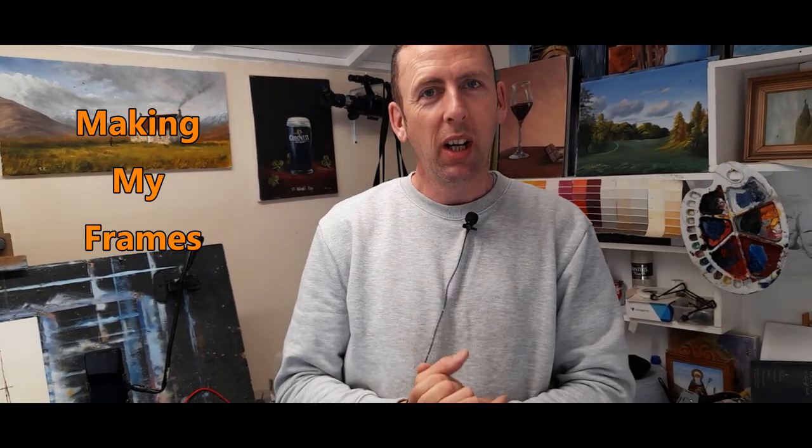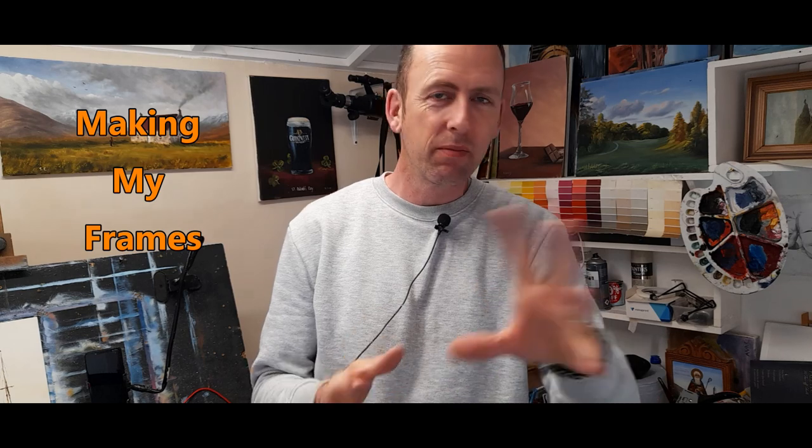Hi my friends, I just wanted to show you a very quick little thing I'm working on here. I'd like to get your opinion if you don't mind. I want to show you about my frames - I'm working on a new type of frame and I really like it. I'd like to explain how I go about making my frames and the process behind it. You might find it interesting and get some hints and tips, so let me show you what I made just down here.